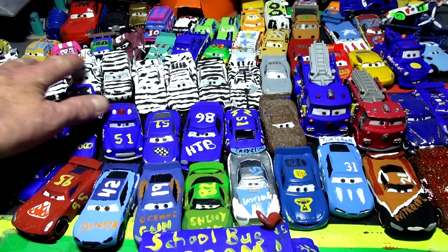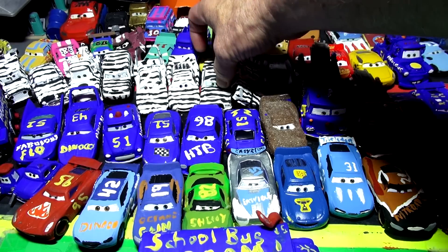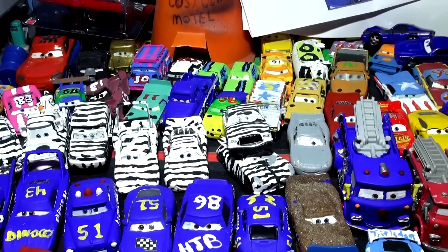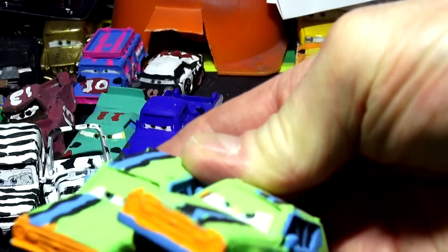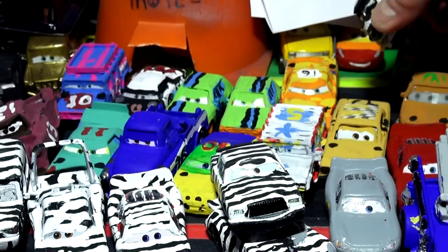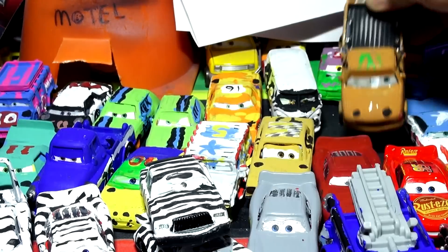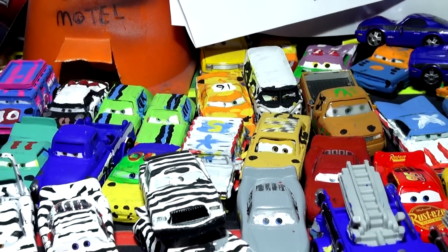We have a whole bunch of cars that are white and black — they're called zebra cars. There's Zebra Jackson Storm, Zebra Chick Hicks, Zebra Lightning McQueen, and Zebra The King. In the background you see custom cars from Cars 3's demolition derby. They're not real demolition derby cars — for example, there's Hit and Run, which is actually Grim from Cars 2 painted to look like Hit and Run, and Fillmore painted as Taco.